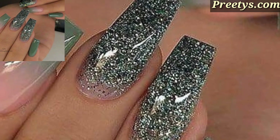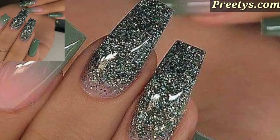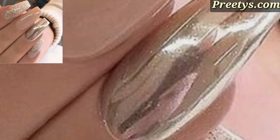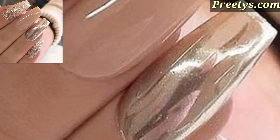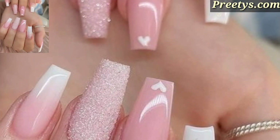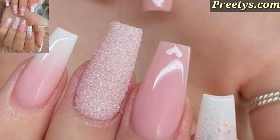Do not hesitate to mix and match these ideas to add your own creative touch, to customize your acrylic nail art and express your unique style. These are some truly amazing and inspiring ideas. Today I am sharing this video on acrylic nail art design ideas.